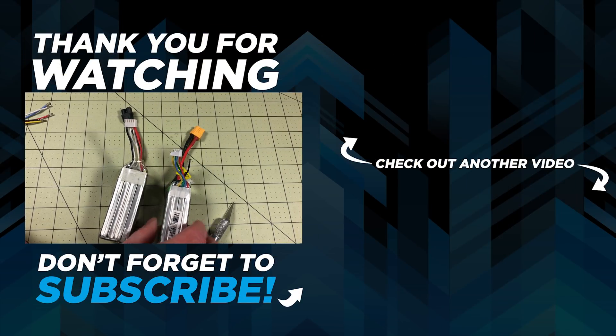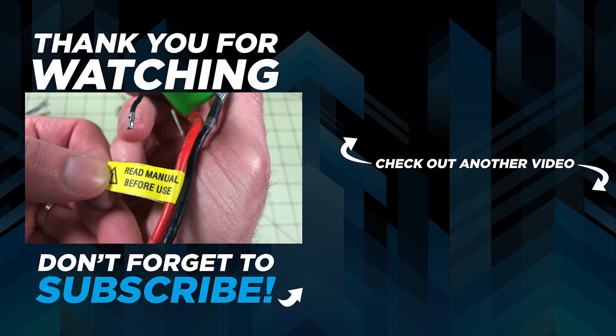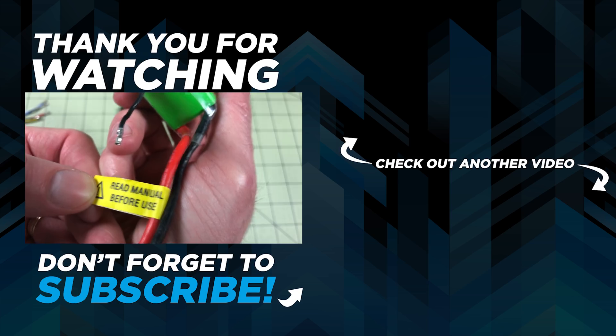If you found this useful leave a like down below, and if you're not a subscriber make sure you do that. Until next time, remember: today I learned that if I don't remove the sticker, everyone on Reddit will make fun of me.